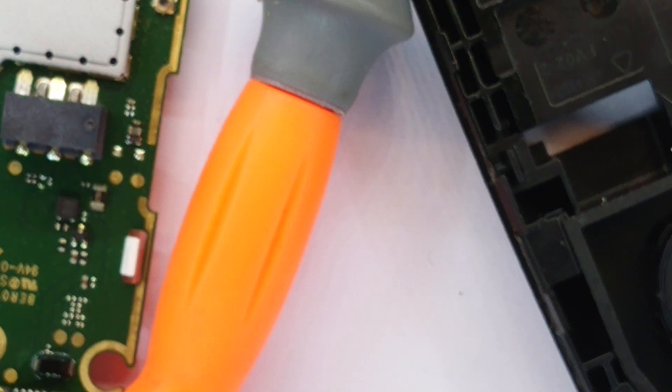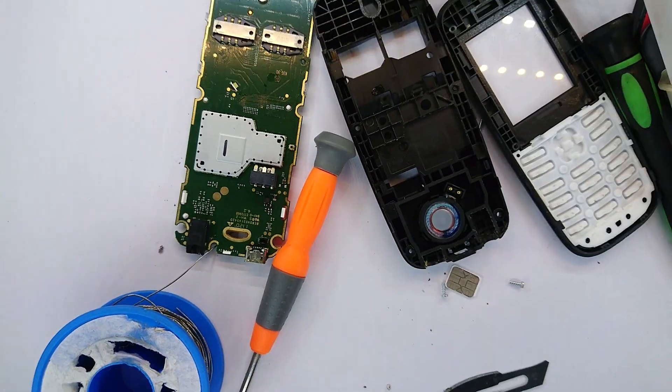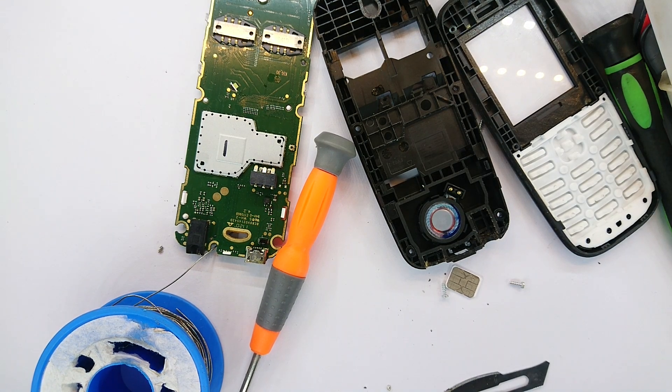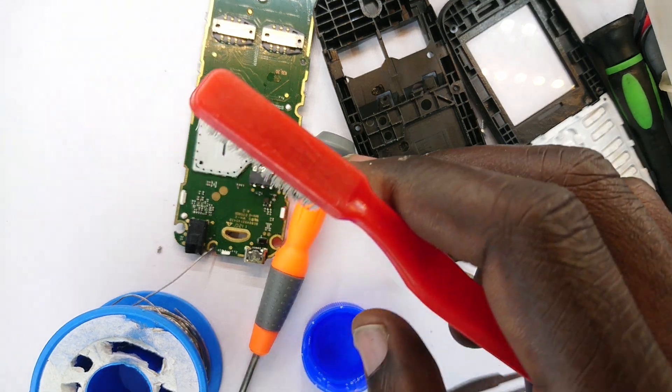I need to get isopropyl alcohol and then see what happens. I've gotten some isopropyl alcohol — that's to help me clean the residual solder from around the solder points. Zooming out now.